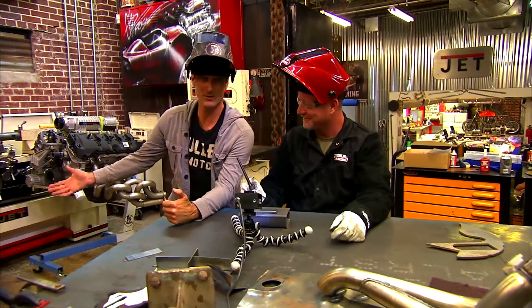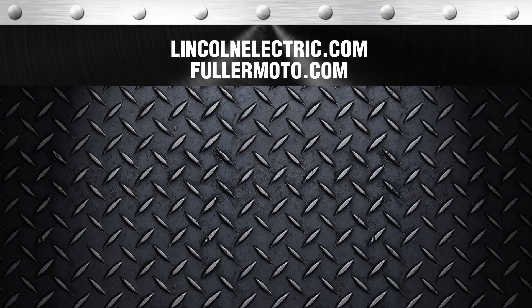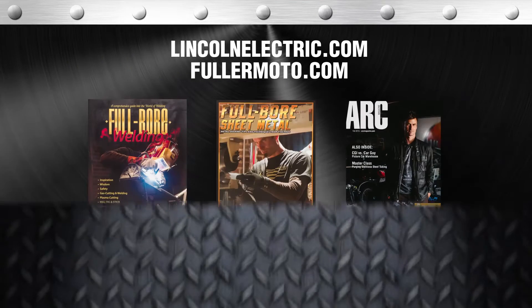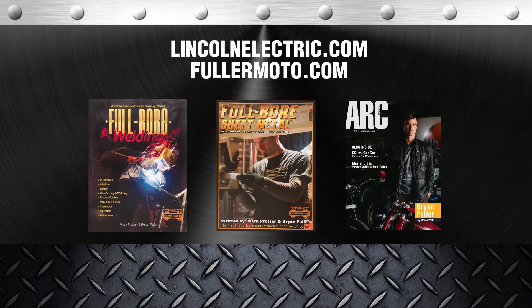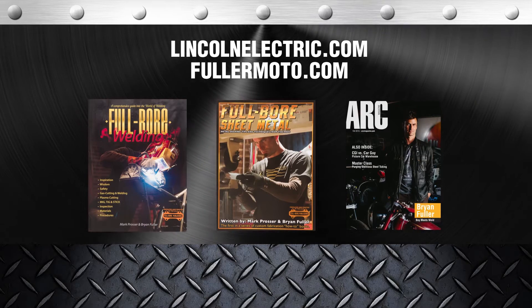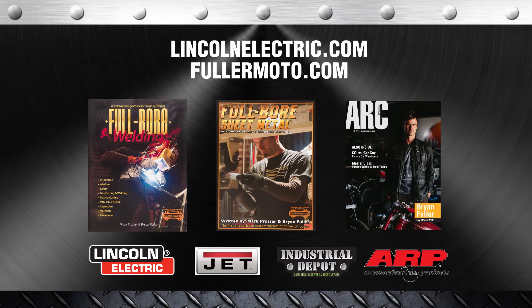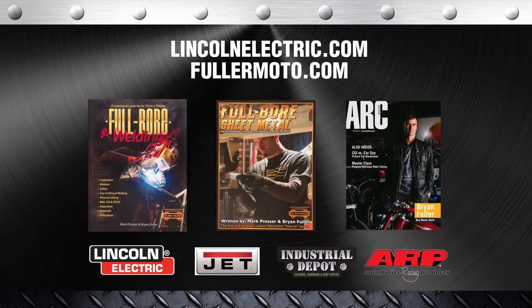Now that you have your own welder, you too can charge a fee. For more information, check out LincolnElectric.com or FullerMoto.com, or these great publications: Full Bore Welding, Full Bore Sheet Metal, and the new ARC Magazine. Also, big thanks to our sponsors: Lincoln Electric, Jet Tools, Industrial Depot, and ARP Fasteners.